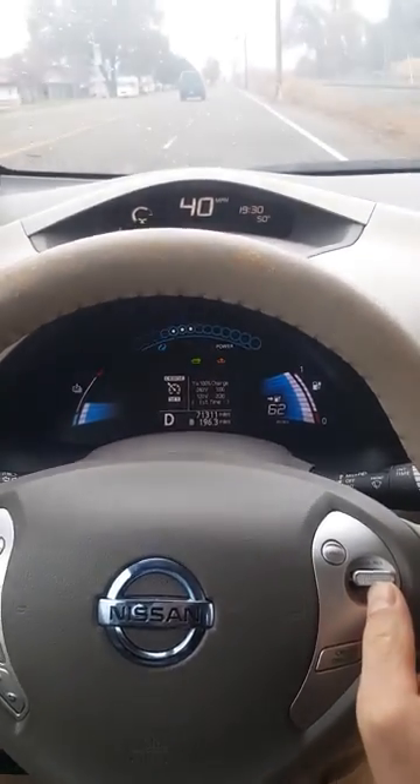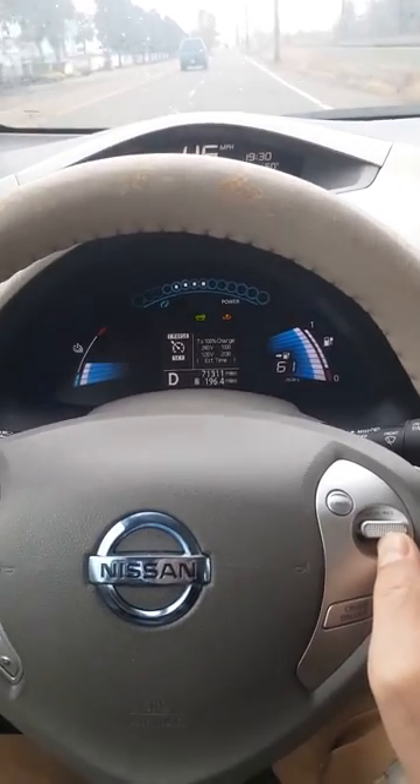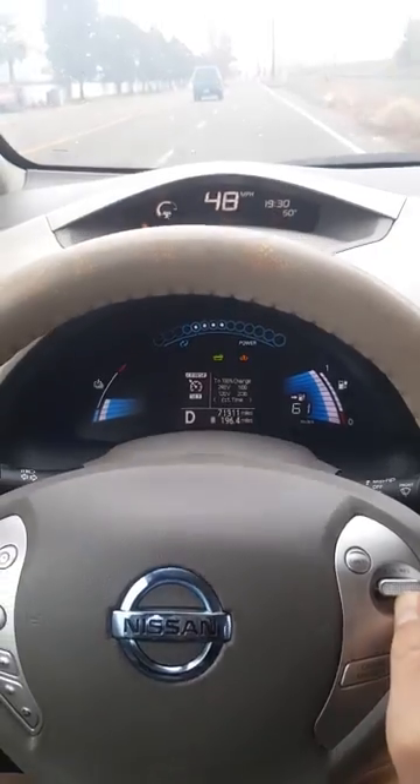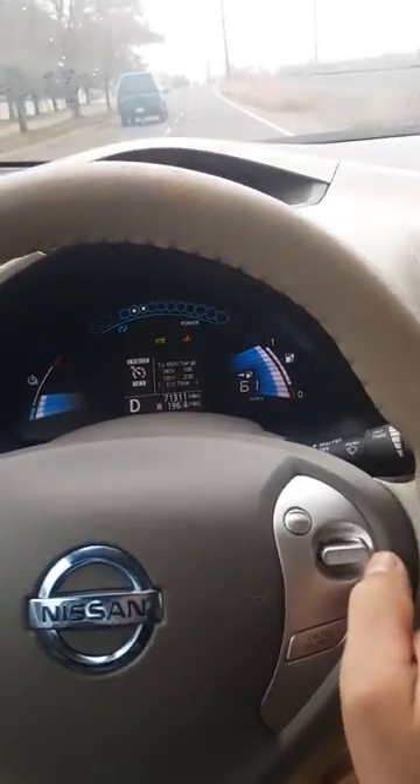We're going up to 40 miles per hour now. And we are at 47. And that's it.